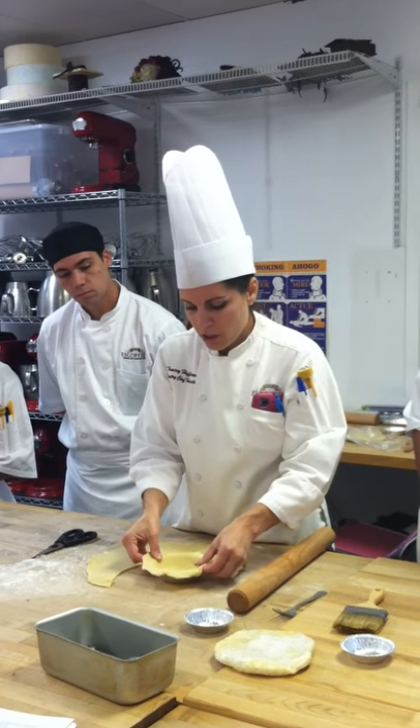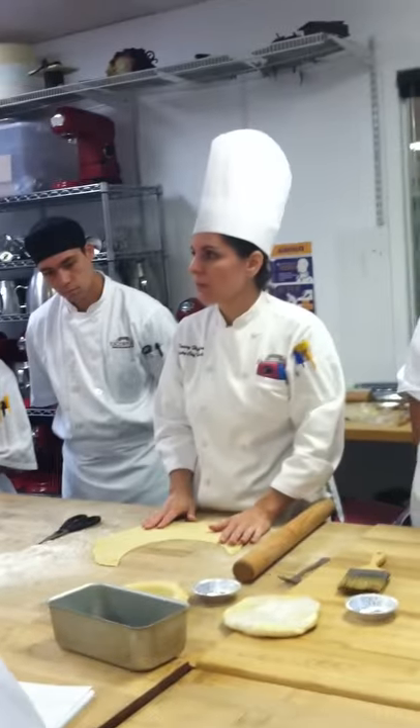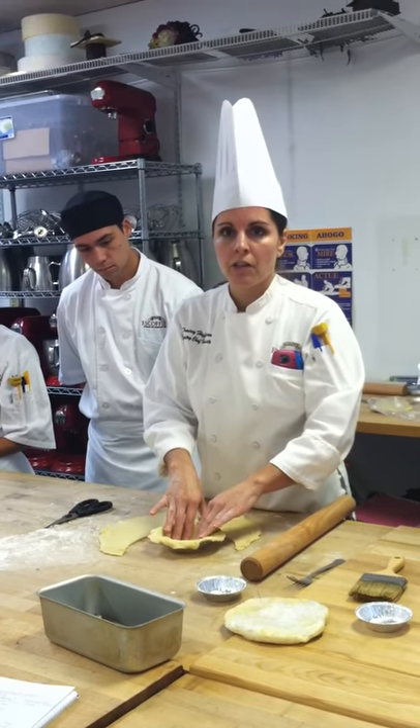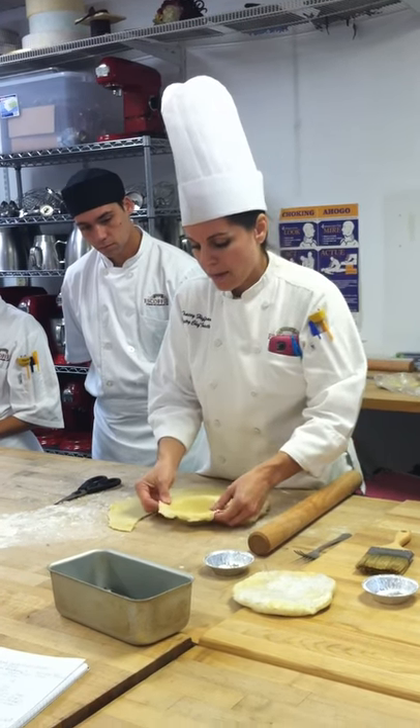Now I have my overage. I'm going to put the cherry pie filling in here and then top it with the latticework. If you're not doing a double crust, you're going to use this overage for making your flutes. Let me show you how to make a flute.